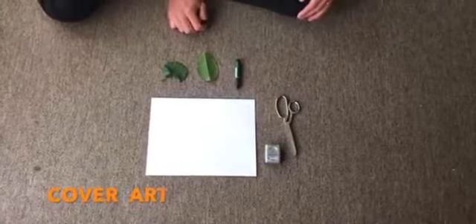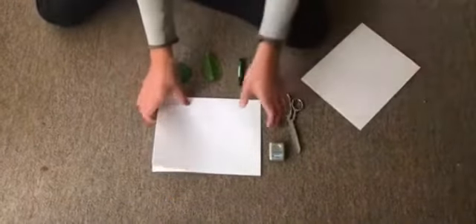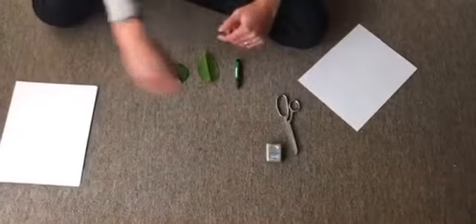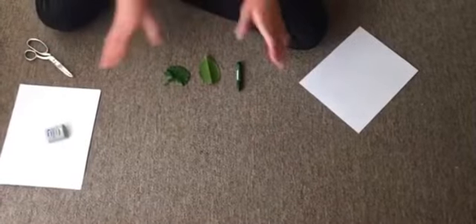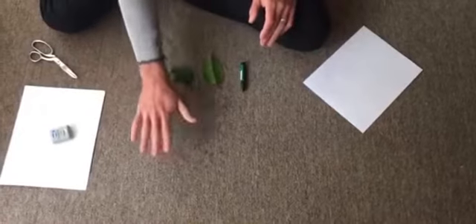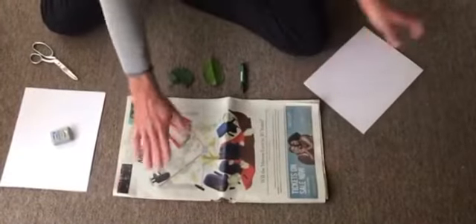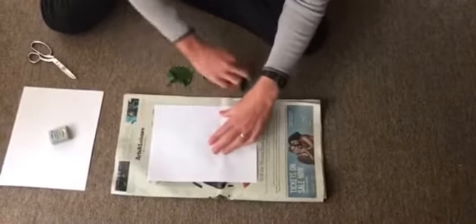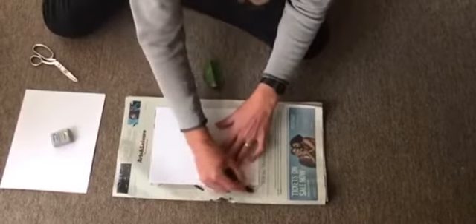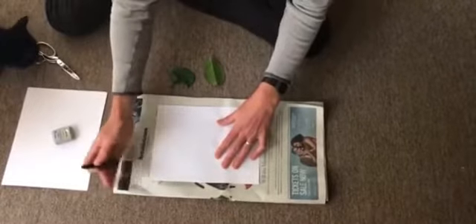The first thing we're going to do is make the cover of our journal. So we're going to take one of our pieces of paper and put the other ones to the side, along with our floss and scissors — we're not going to use those right now. You need to find a good work surface. I'm doing it on the floor, and I have some newspaper here that I'm just going to use. You don't need this, but I'm going to use it because I don't want to make a mess.